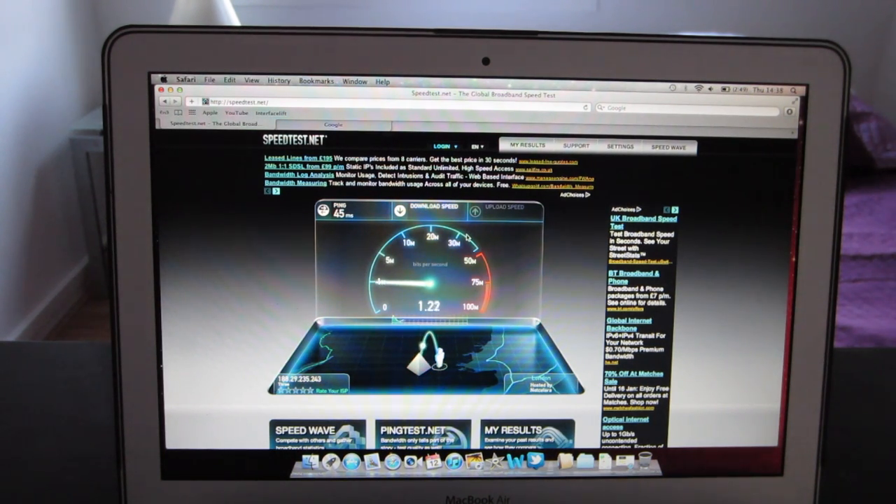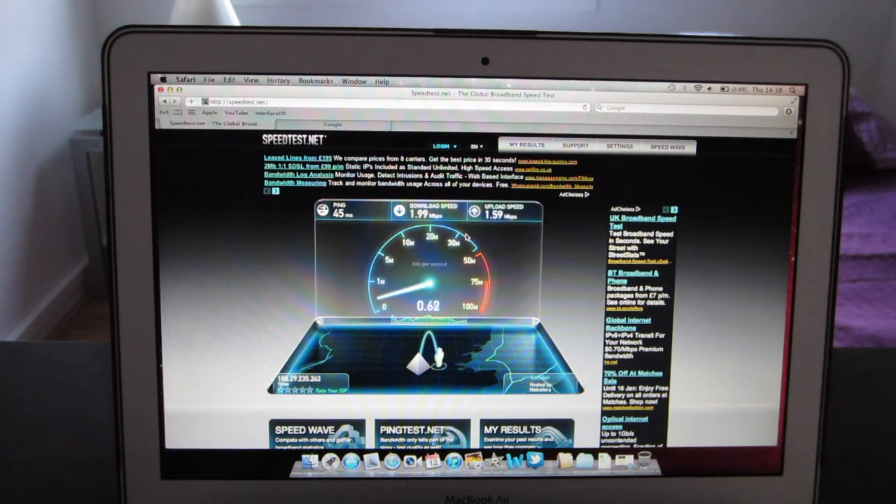So I'm getting around — I've been really impressed with the speed considering it is a pay-as-you-go device. We're getting around 1.95, between around 2 Mbps download speed. And the upload speed is around the 1.45 mark, 1.59.